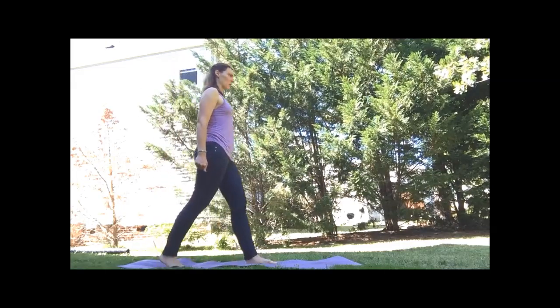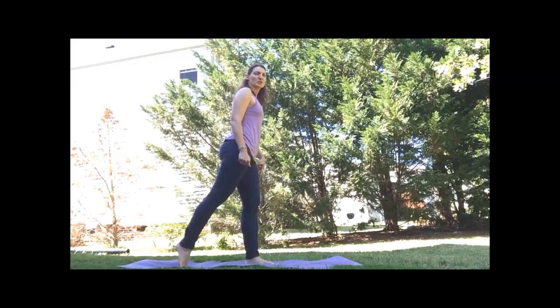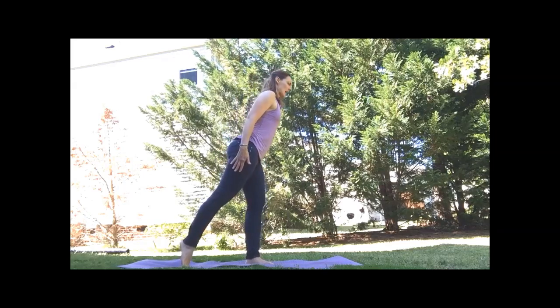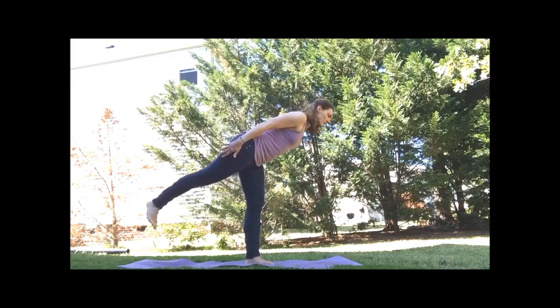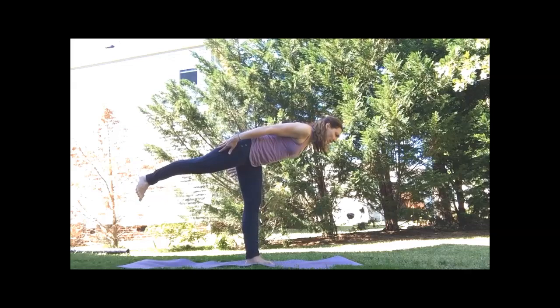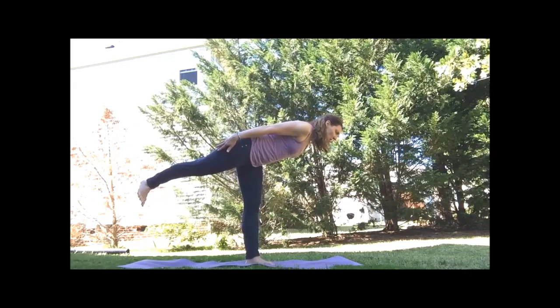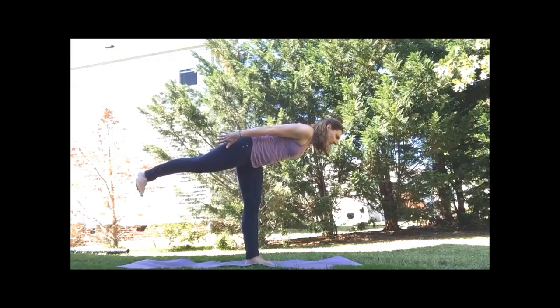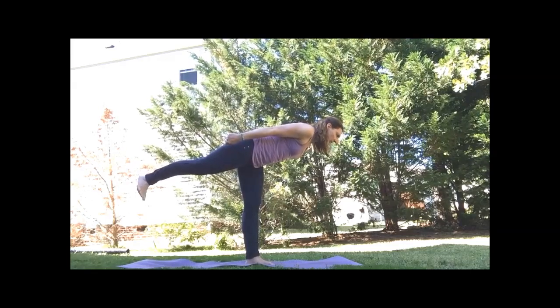Switching sides — we'll step forward with our left foot. Toes grounded, soft knee, active quad. Remember, we're flexing the right foot when we lift the leg. And on your exhale, we'll start to fold at the hip. Eye gaze stays ahead of you on the mat, keeping the quad strong. And release.